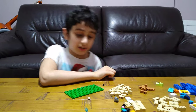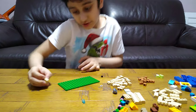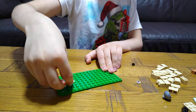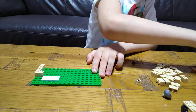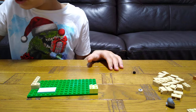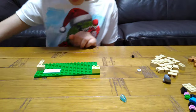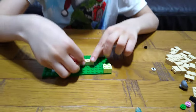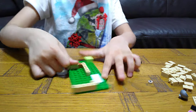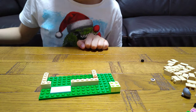Hey guys, today I'll be showing you how to make the Lego Classic set number 11717. Let's build! So right now we're going to start with the walls of it. So we're going to get this and this. We've reached the other side.